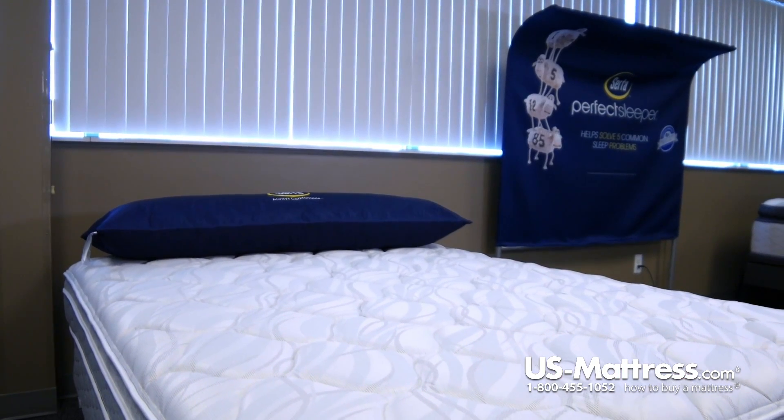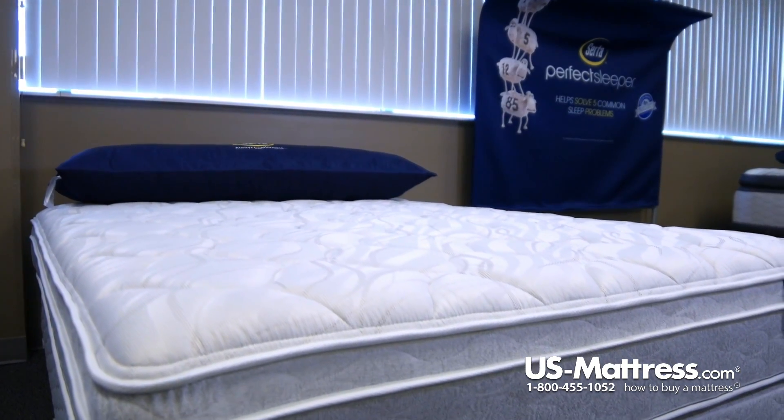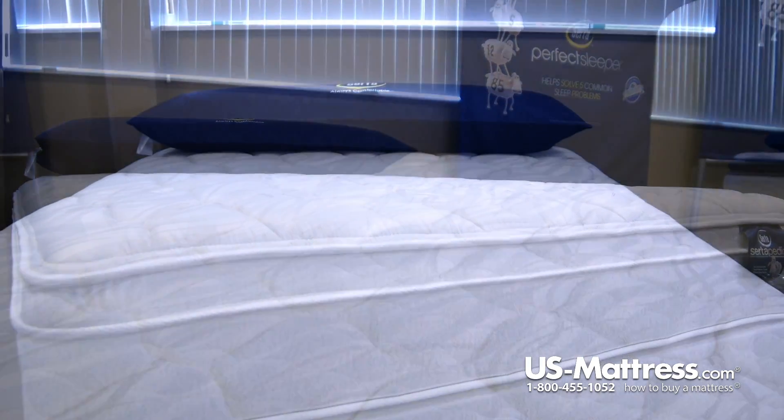This Glenlawn Eurotop does that through a number of polyurethane foams, which are going to give you great pressure point relief and help you sleep better through the night and give you more restorative sleep.